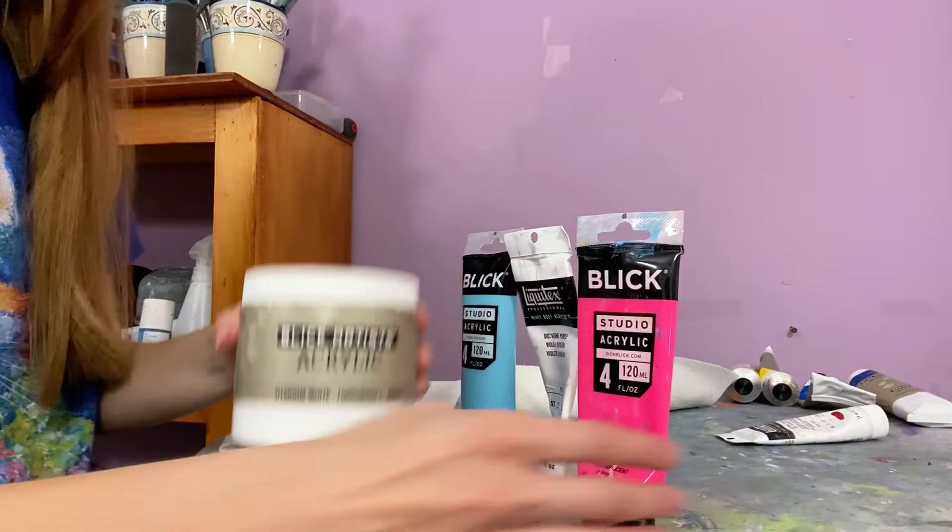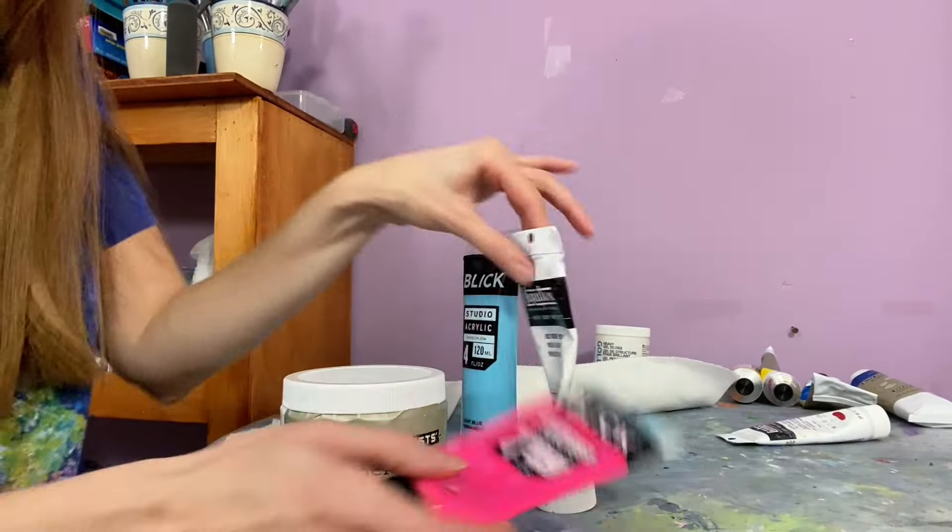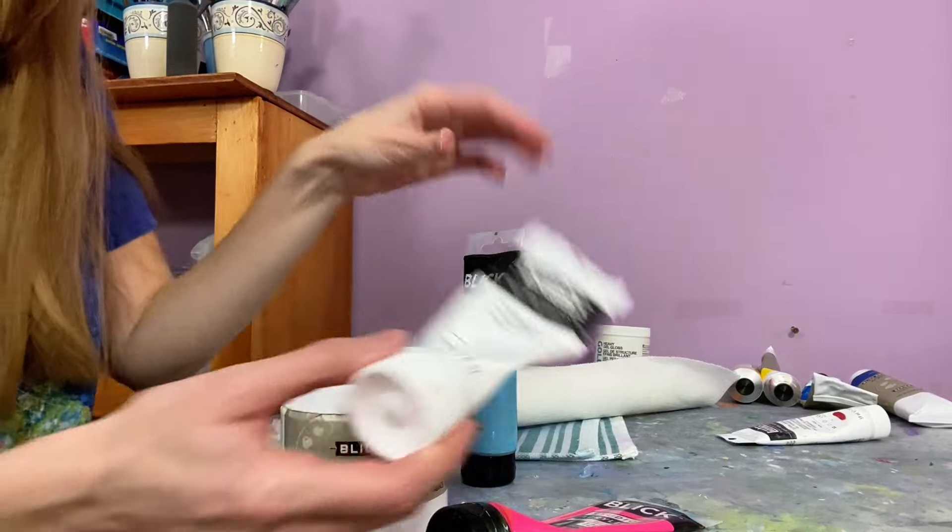I paint in acrylics. I like Dick Blick acrylics; I also use Liquitex and Golden from time to time.